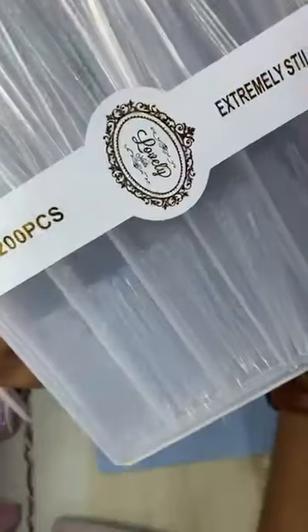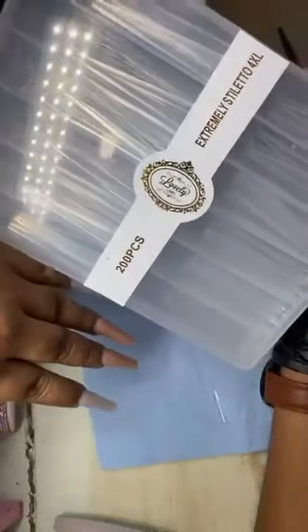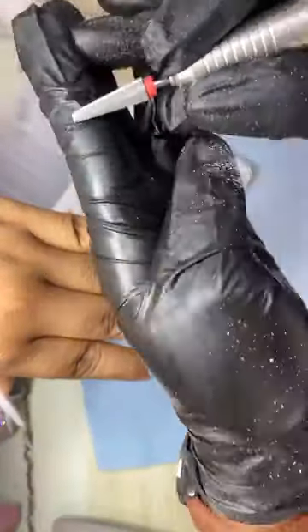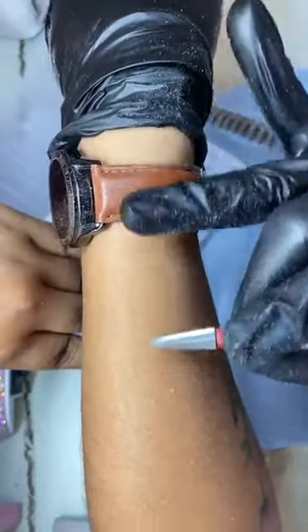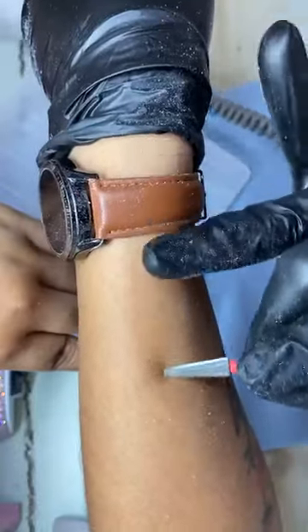Aquí está mi modelo a quien le hice uñitas largas con tips 4XL de Lovely. También son de la misma marca, están bien padres. Aquí se los voy a dejar abajo. Quiero que observen esta punta: es muy suave, trae seguridad en la parte de arriba, por lo tanto no lastima la piel. Ustedes pueden pasarla en área de cutícula perfectamente sin lastimar la piel de la clienta.